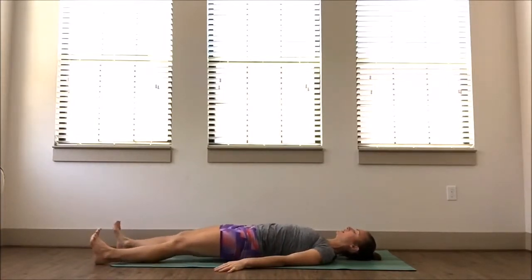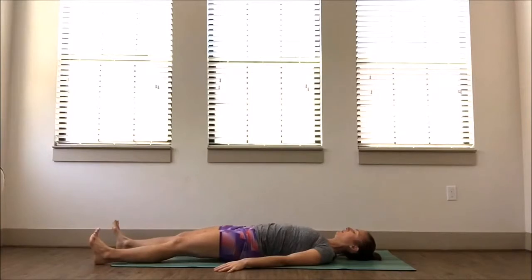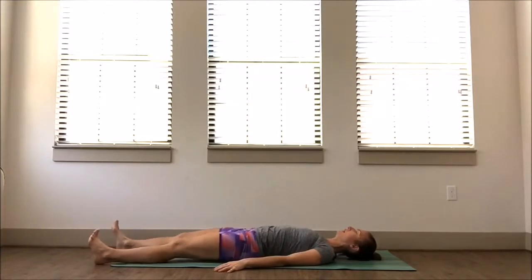Make sure you're breathing here. Let's go three more — active through those heels, all the way up.